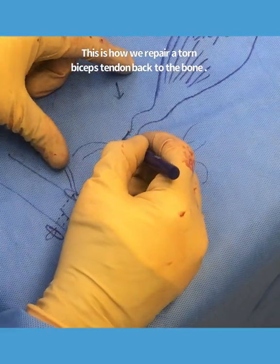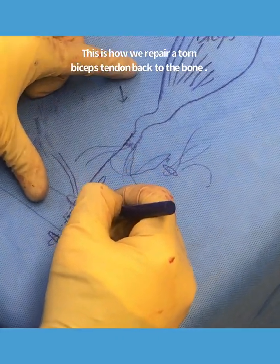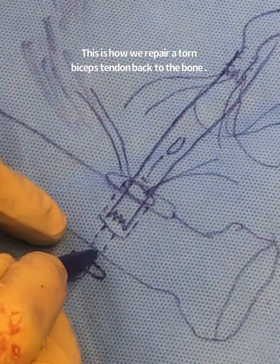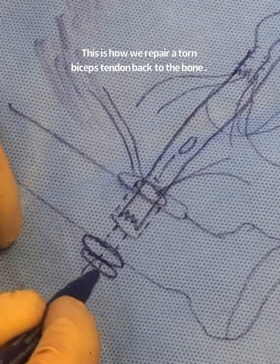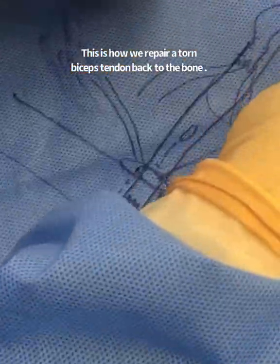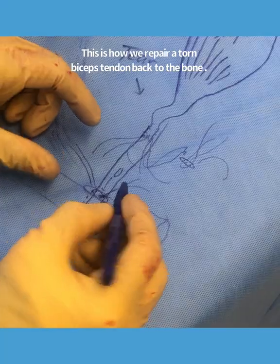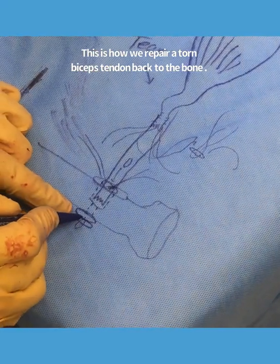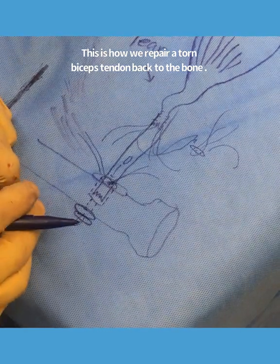As you pull those sutures, the tendon gets sucked into the bigger tunnel and this button then goes up against the cortex on the other side. It can't be pulled back, and once you pull really hard, you tie over here and you have a distal biceps repair with a single button on the opposite side that acts like a toggle bolt.